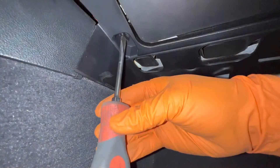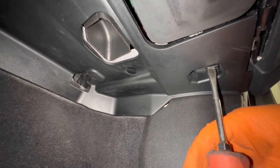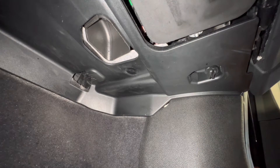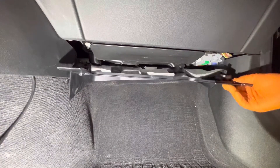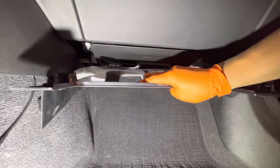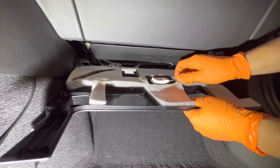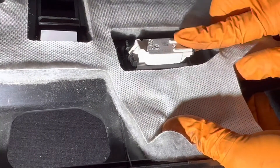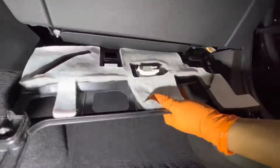First, we're going to use the flathead screwdriver to undo the two clips at the bottom — just turn them counterclockwise and it will fall down just slightly. Once that happens, you can go ahead and remove the rest by hand, just give it a quick tug and pull it back. There's only going to be one connector; there's no clip on this connector, so just grab it with your hand and pull backwards.